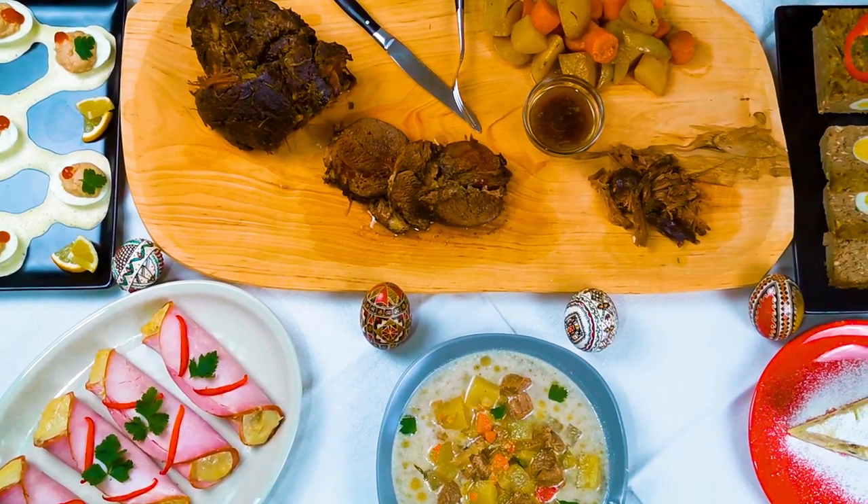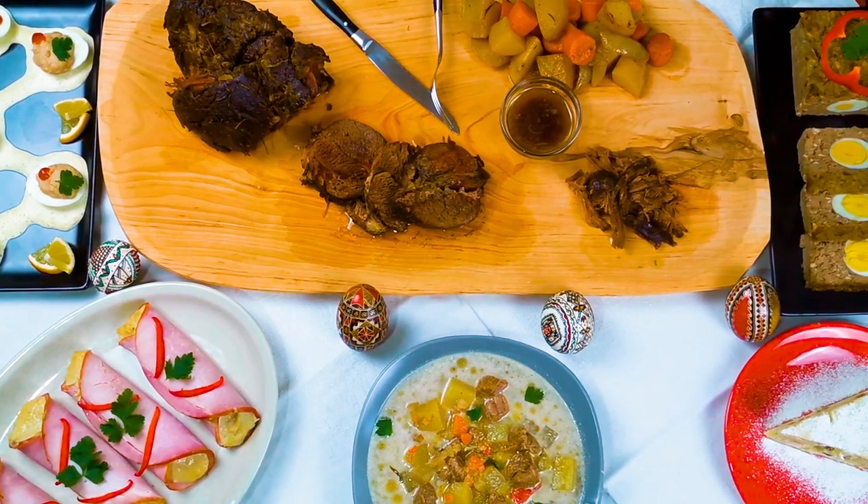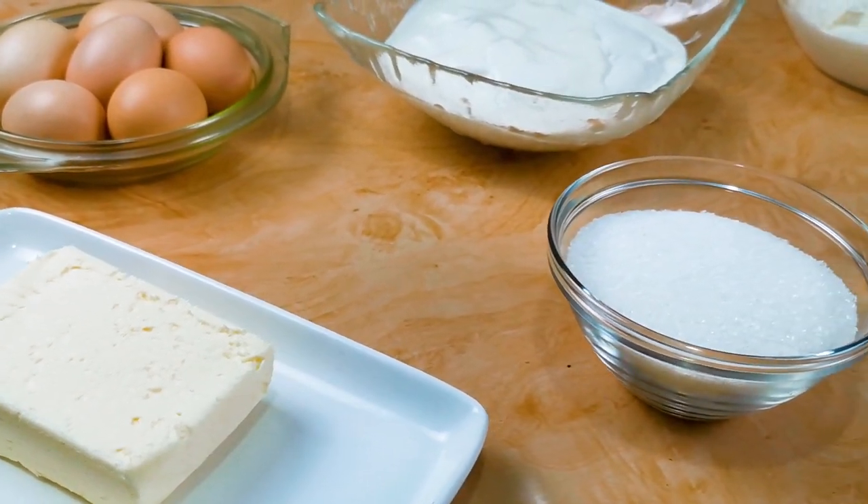Hi, we'll make an amazing dessert which will blow your taste buds. We will make a cheesecake with rum and raisins.